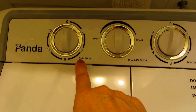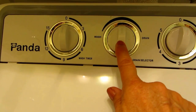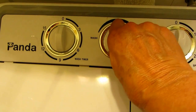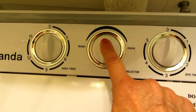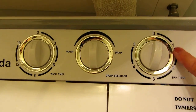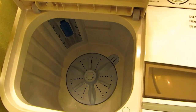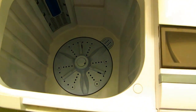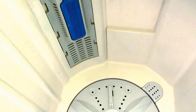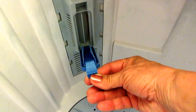You can see the knobs: this one is the wash timer and you turn it up to 15 minutes. The middle one you turn either to wash or to drain, and you leave it in the middle. This is the spin timer. Then you can see there are two lids — this side is the wash basin, and it's very deep and wide. This is the little filter; you snap this off when you want to clean it.